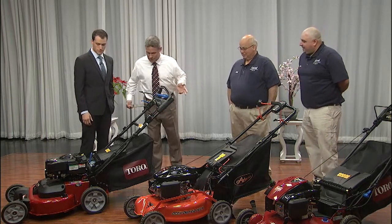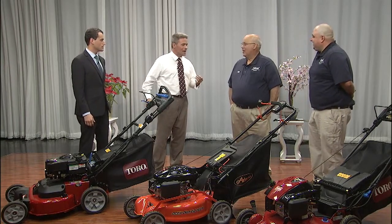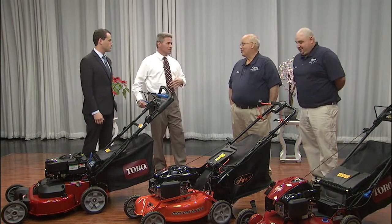There are no drink holders on these things, though the riding mowers have them. It's not recommended to drink any alcoholic beverages while operating a piece of power equipment — stating the obvious, perhaps.